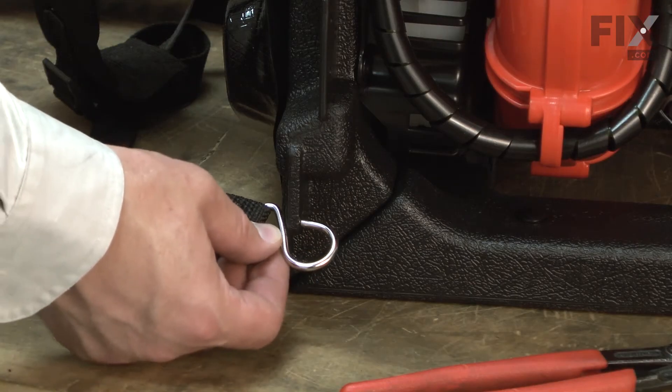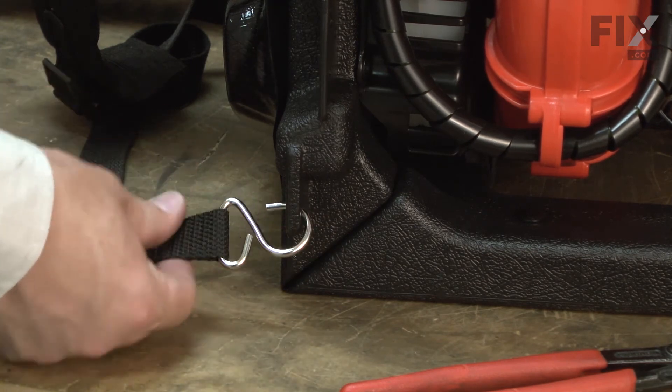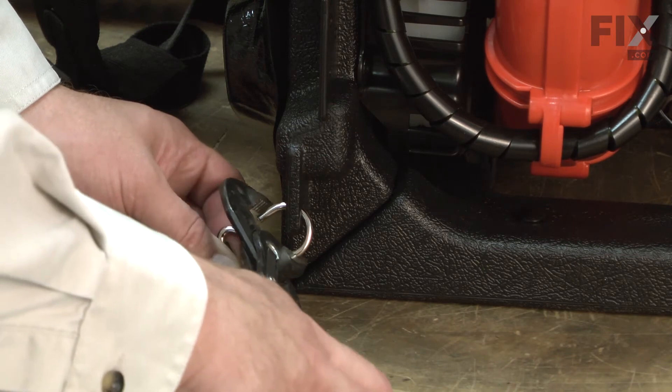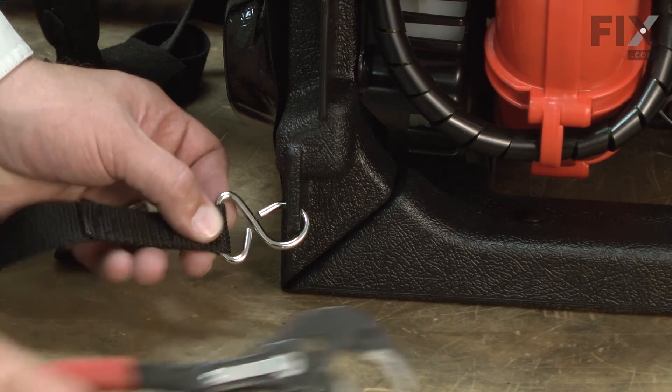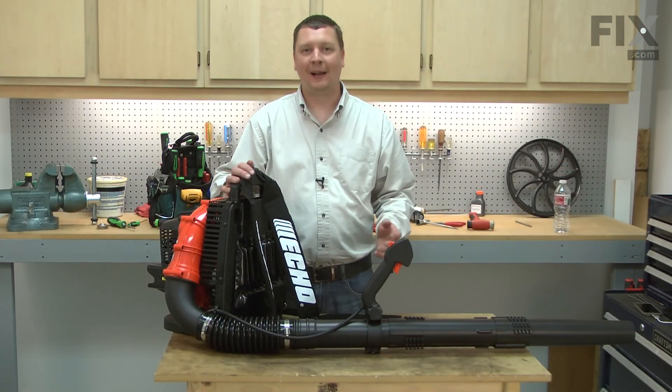Now I can place the eyelet on the new strap through the hole in the frame, and then I'll secure the eyelet by crimping it down with a pair of pliers. That's how easy it is to install a new strap on your backpack blower.